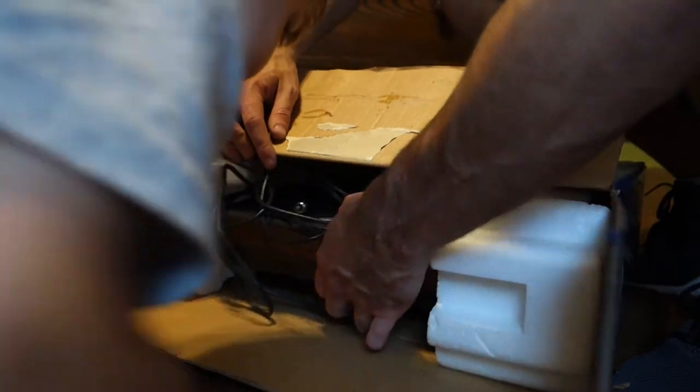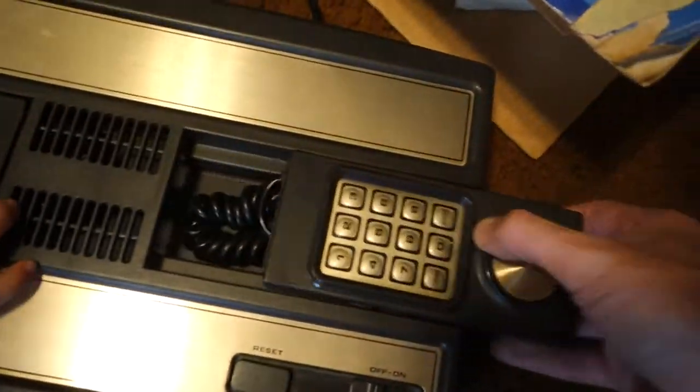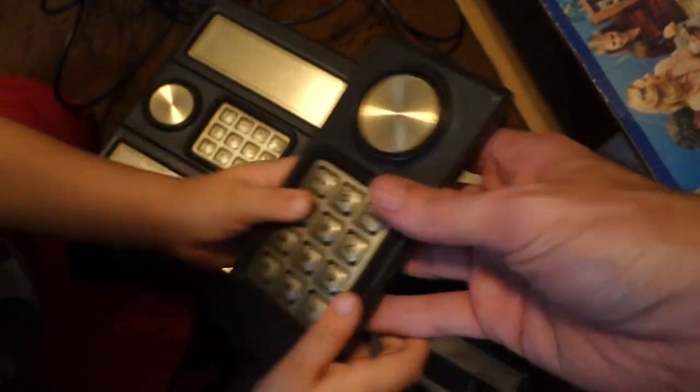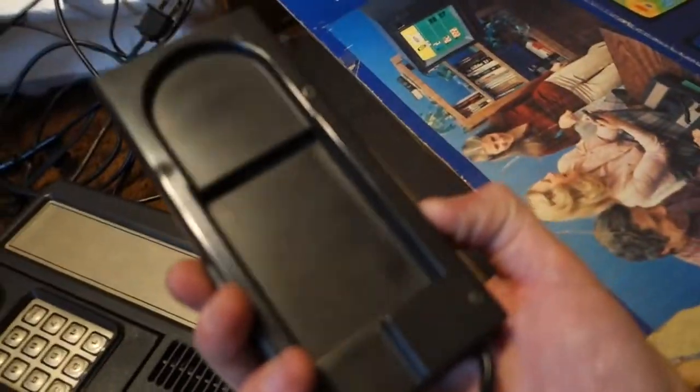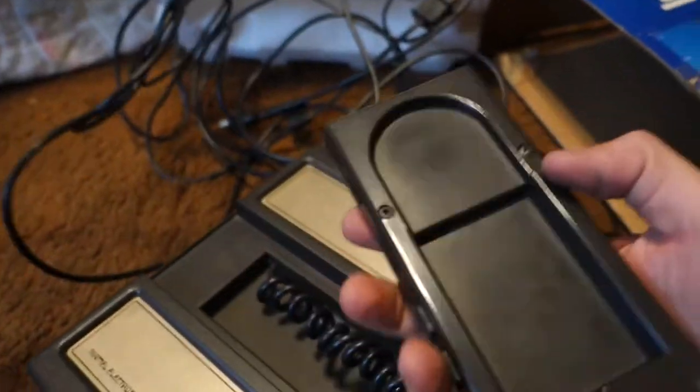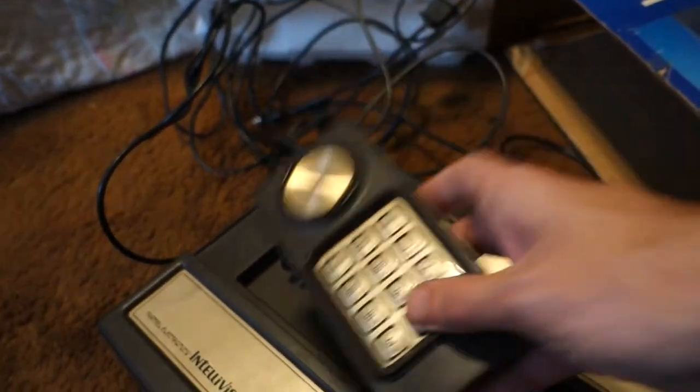I've never actually seen one of these in real life. Our very first Intellivision. What do you think, buddy? A TV! Look, these are controllers. See? Looks like a phone, doesn't it? I can't believe how thin they are. I guess there's no battery because it's connected. That's really awesome.